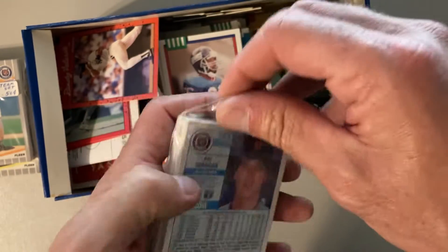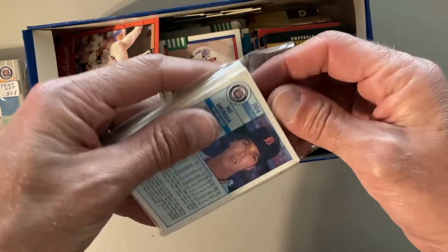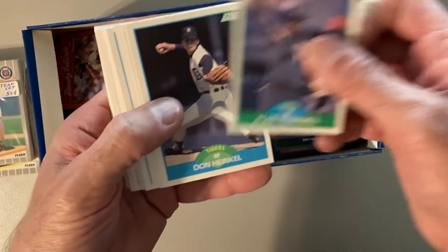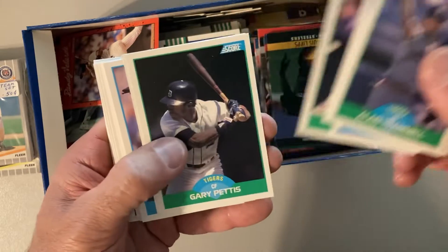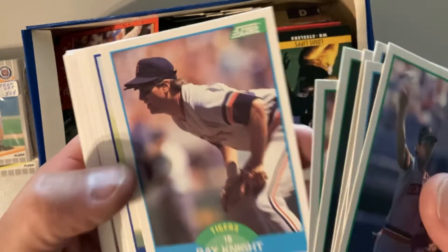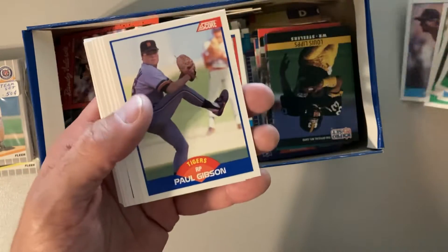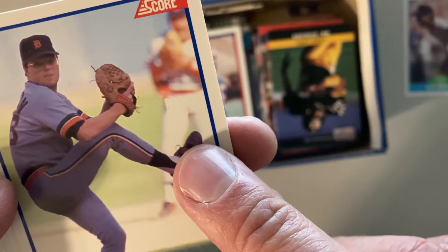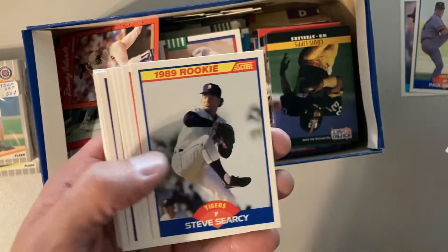I want to see if the Paul Gibson is the error or not — the one with the guy grabbing his crotch behind him. We're going to find out because I know that's in this set. There's Ray Knight. There's Paul Gibson, and this is the one where they've airbrushed out the guy's hand — you can see where the hand would go down in front of his crotch and they just sprayed it out. So that is the corrected version.